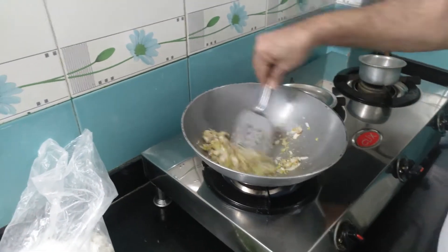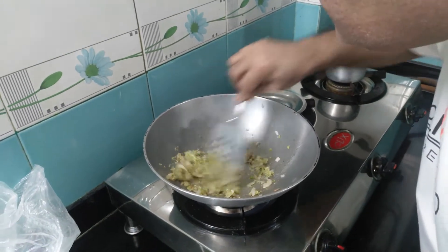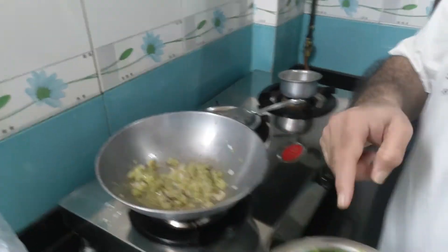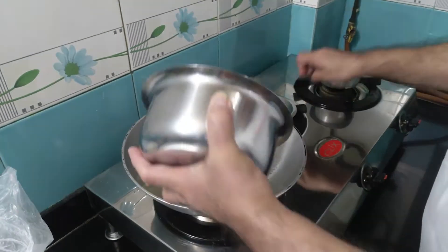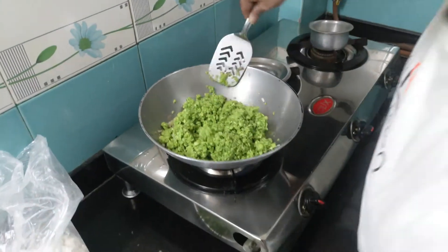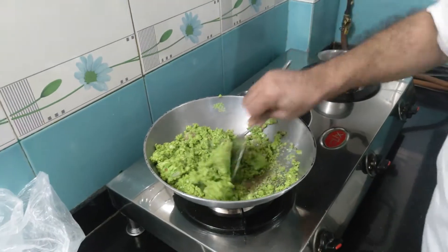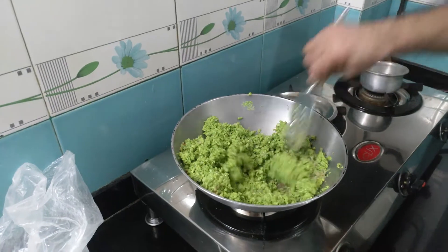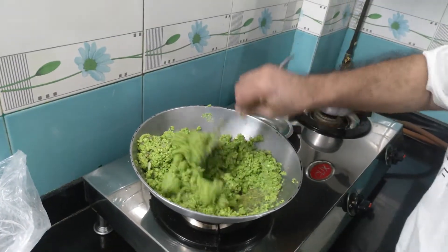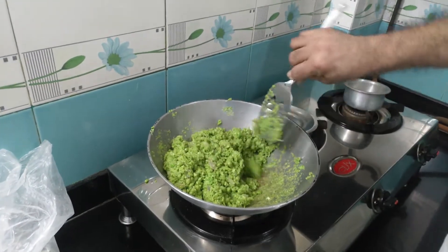You have to continuously keep stirring it, otherwise it will stick to the bottom. Keep the flame at the lowest and keep stirring continuously. Now I will allow it to cook for another five minutes.